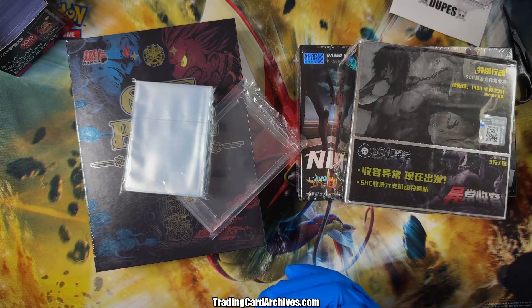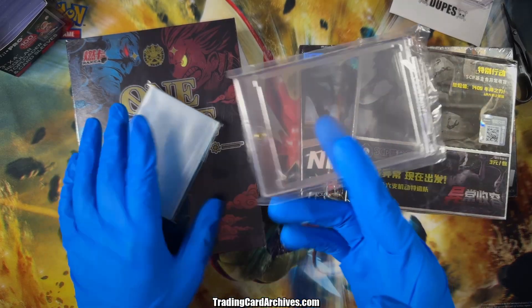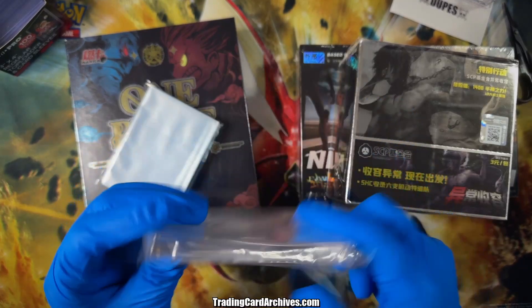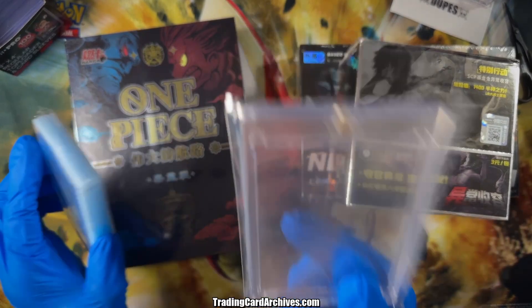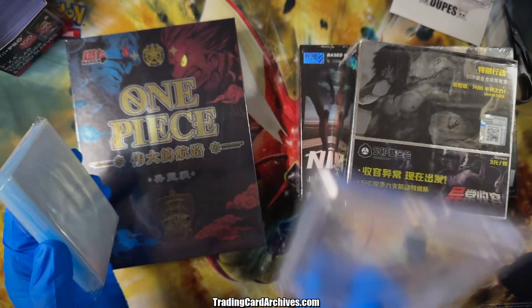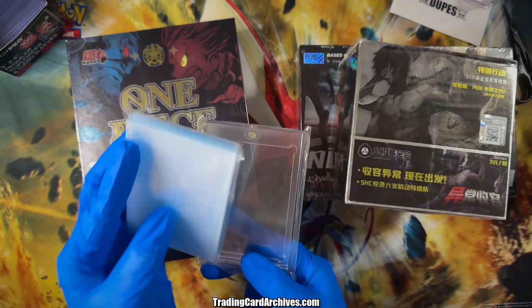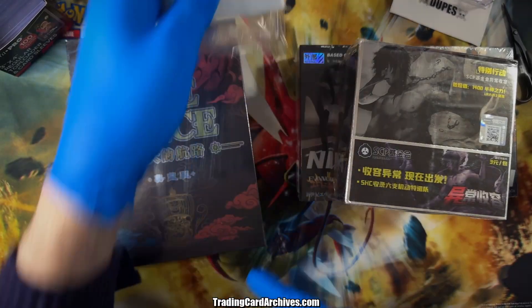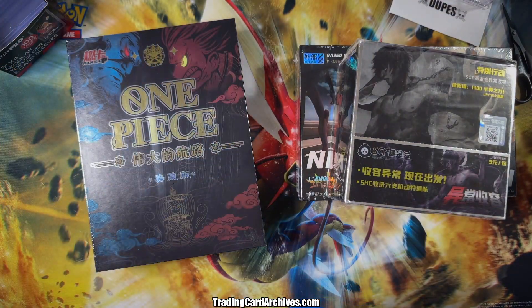To prepare for that I even went and got a new one-touch — I haven't opened it yet, but that's how confident I am we're going to get a real banger today. We're going to get a card that needs this. I also got some sleeves out, and I have my regular stuff here too.